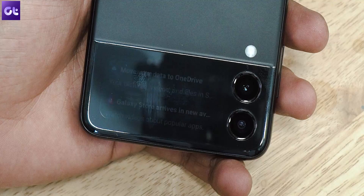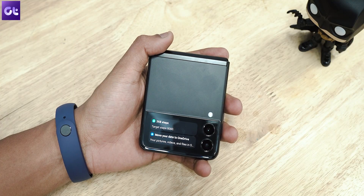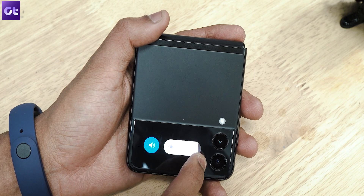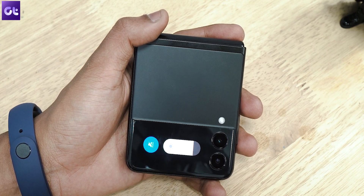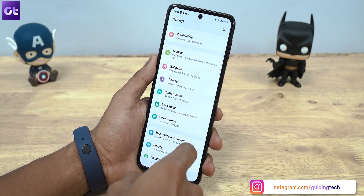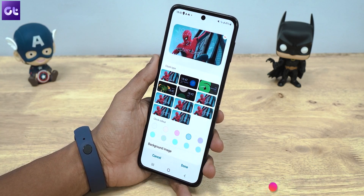Just tap on a notification to expand it and then interact with it. For now, there is no option to reply to messages directly, but Samsung can implement it in a software update. Finally, if you swipe down from the clock screen, you'll be greeted with two quick settings — you can change the ringer mode and adjust the brightness of the cover screen. If you want to change the clock itself, open the phone, head over to Settings, Cover Screen, Clock Style, and then select the style of your liking.